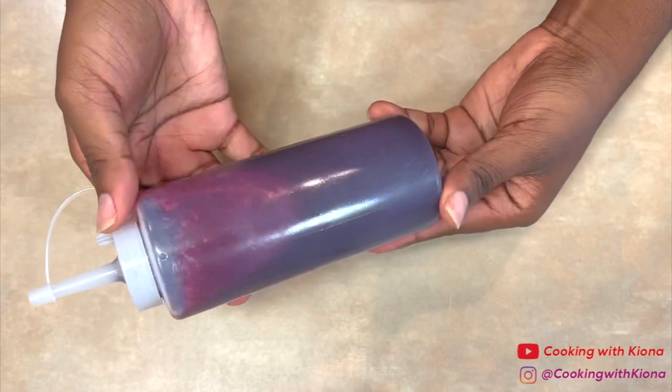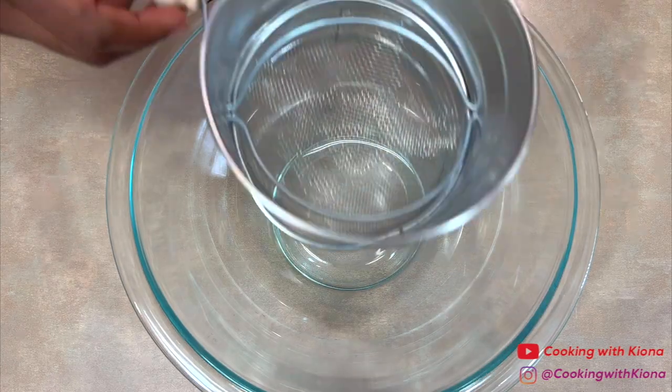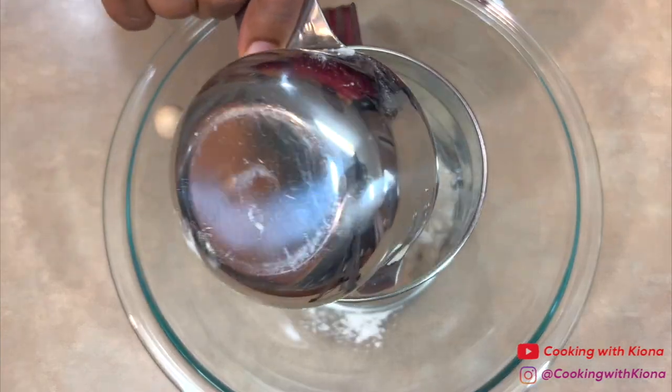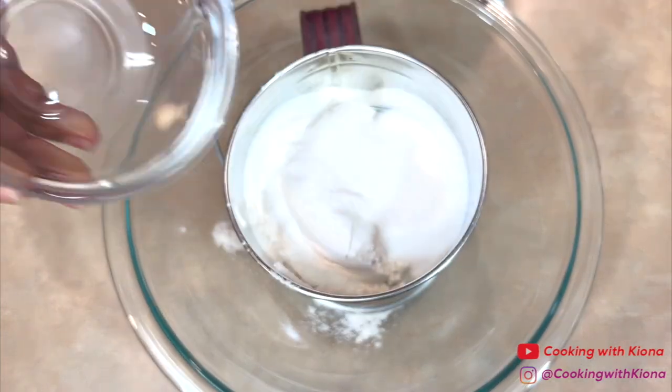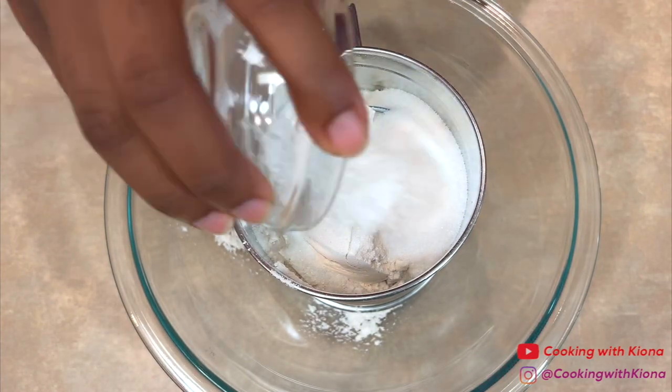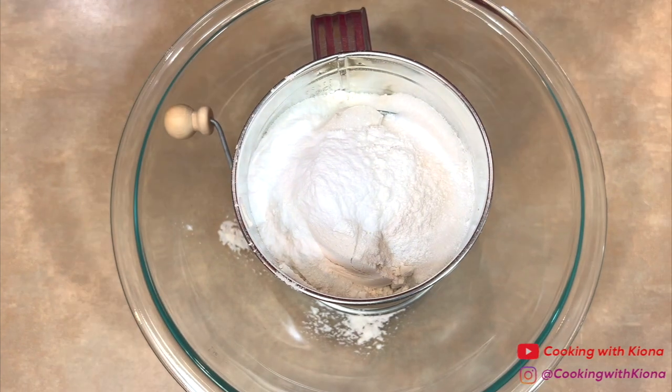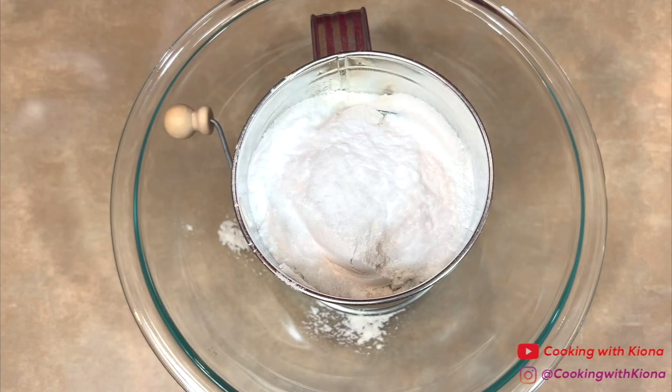Now that we've finished making the blueberry syrup, we can move on and make the blueberry pancakes. In a bowl, sift 2 cups of flour, 3 tablespoons of sugar, 1½ teaspoons of baking powder, 1½ teaspoons of baking soda, and 1¼ teaspoon of salt.